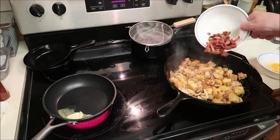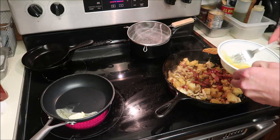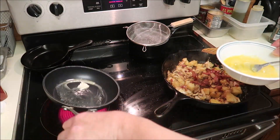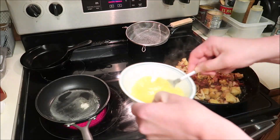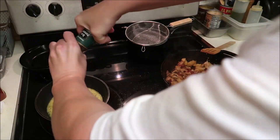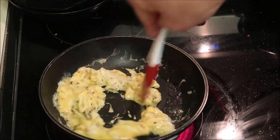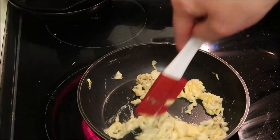I'm going to put the bacon back in. Of course, I add pepper to my bacon, like I do everything else. Eggs are pretty simple. It's already done.